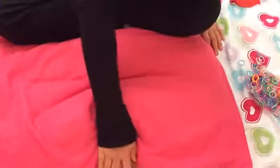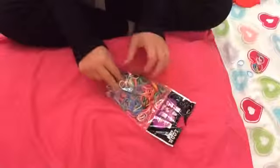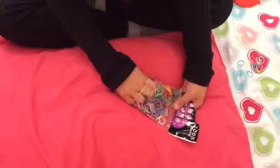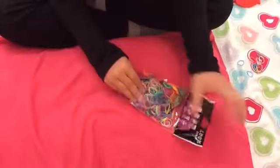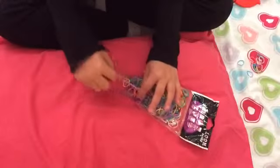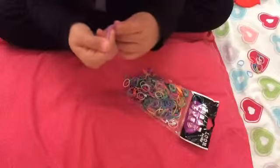So we know it comes with bands and S-clips, which I don't have a clue where I have put them, but we know they've come with them. Let's see what else they come with. Here's the packet — it's open. I need to be careful here. It's somewhere in here — okay, there it is. Another thing that comes with it is a hook, just a little plastic hook.